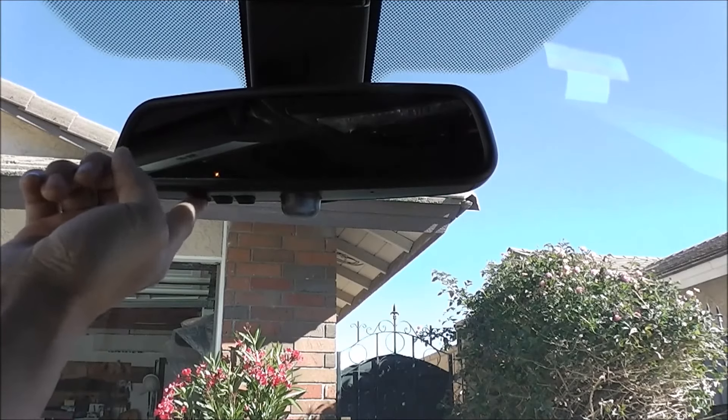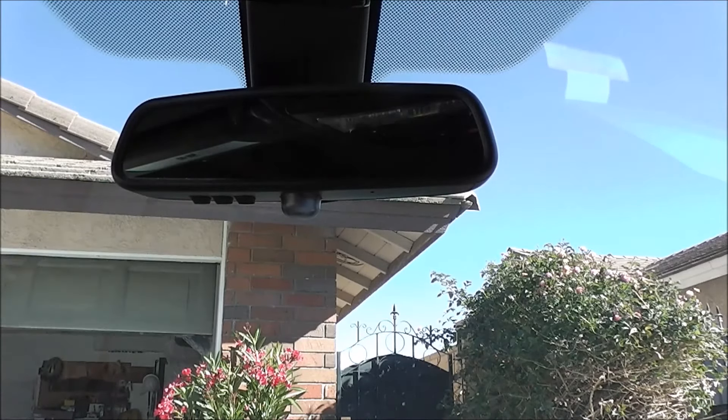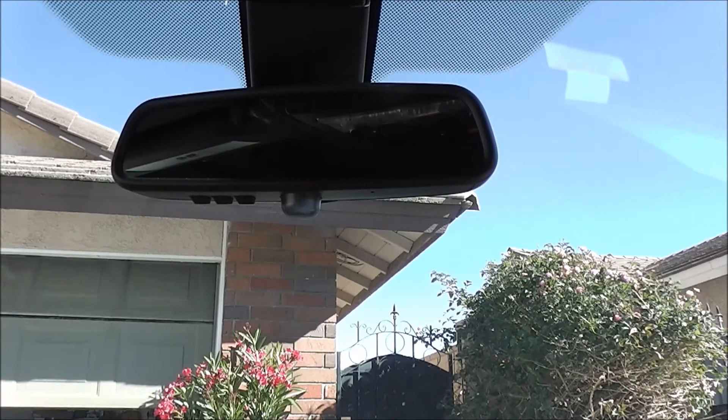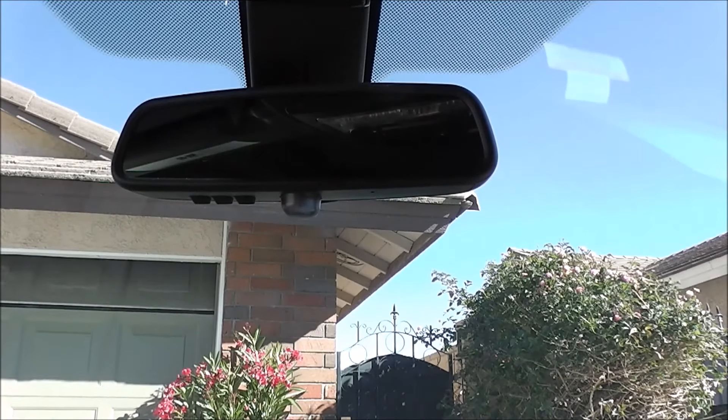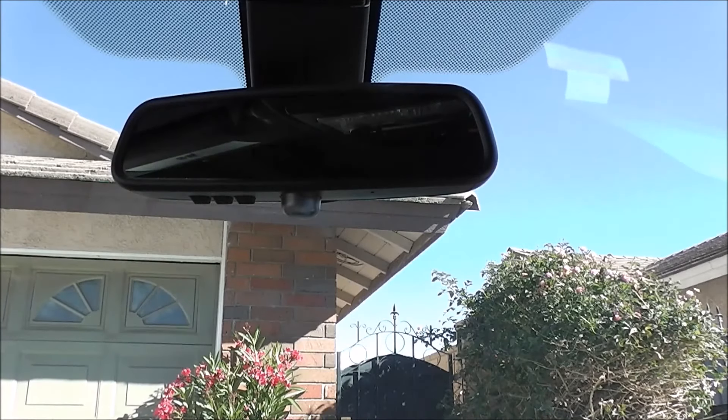I programmed it to button number one — if I press it, my garage comes down, see that? So I'm going to show you how to clear this out so that way it won't open anymore.